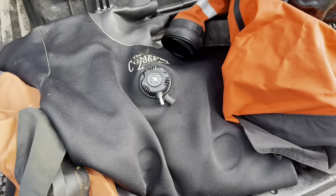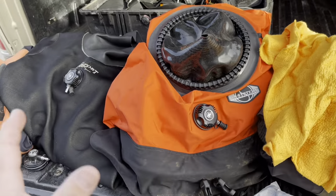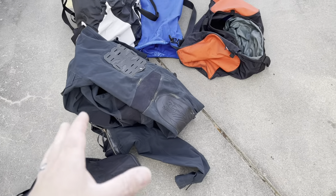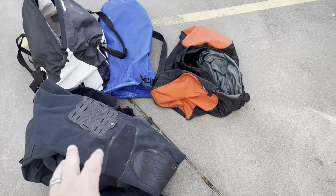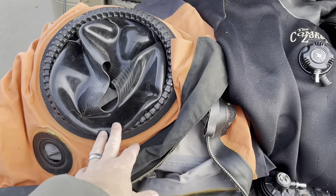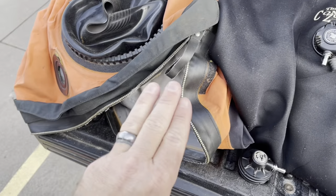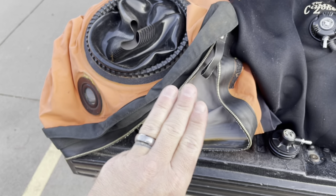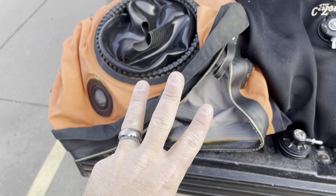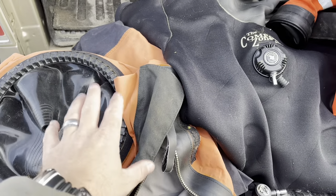I've showed you most of my suits before in videos, and I'll briefly go through what each one is and the differences. I've got a shop suit here — this white suit is an old OS Systems TELUS model. This one has actually become delaminated, meaning it's a tri-laminate dry suit where three pieces of material are basically glued and seamed together, and it's come apart. So this suit is taken out of service, but I'll talk towards the end of the video about why I still have it.